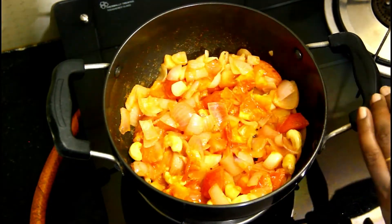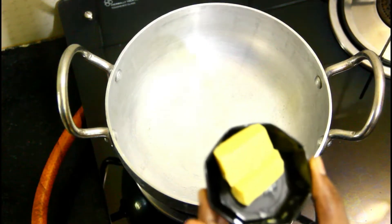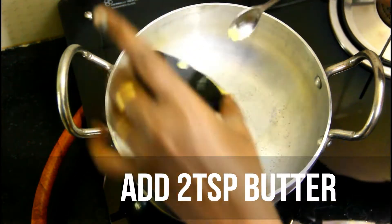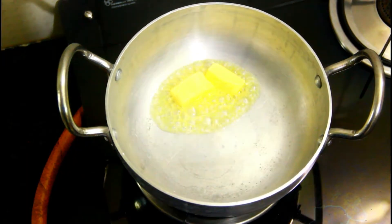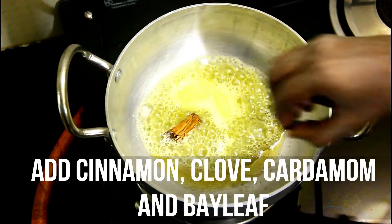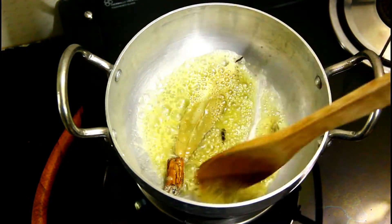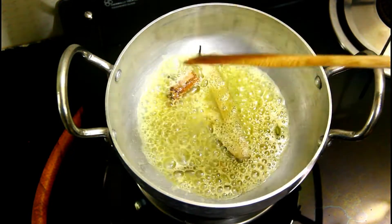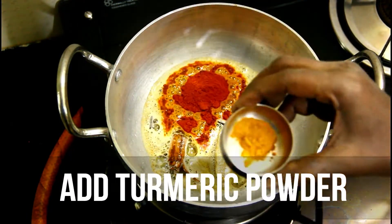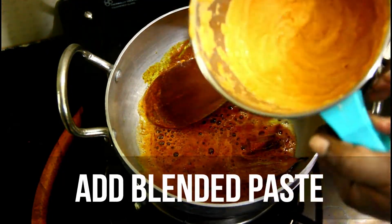Put 50 grams of butter in the pan. Let it heat and mix the paste in on low flame.